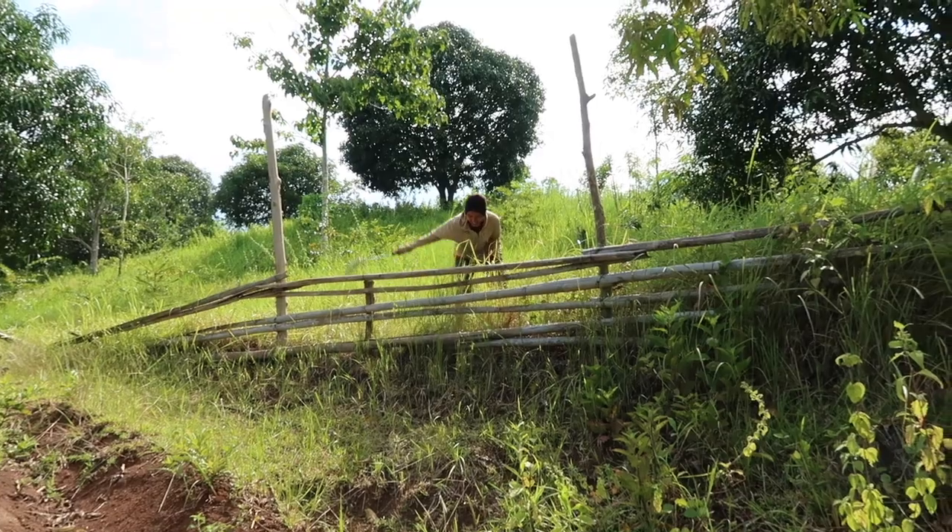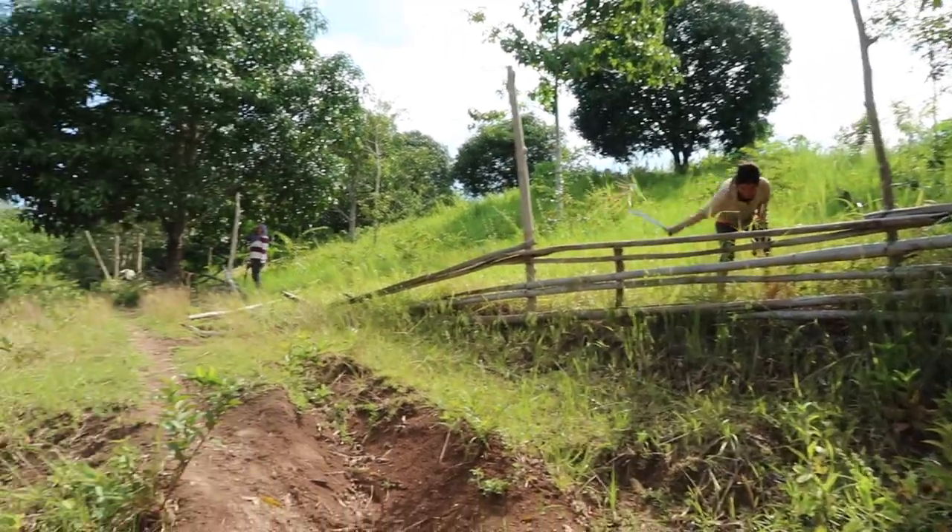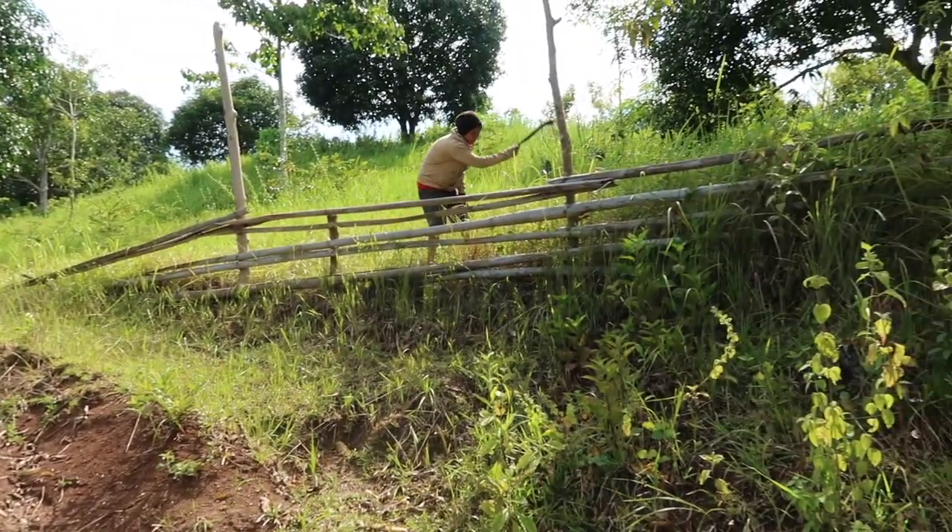This is a Christmas tree. Here are some of our workers — they're chopping the grass here on the top.